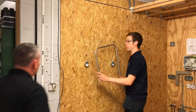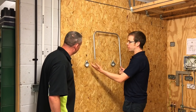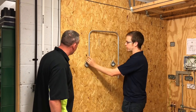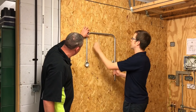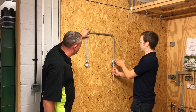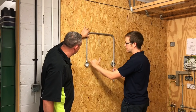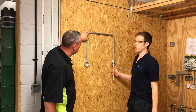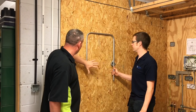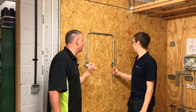Moment of truth — the conduit is offered up to the wall to see if the measurements and bending are accurate enough for correct installation. In practice, both ends would be cut to length and threaded before installing. Resting it in position and keeping the top horizontal, the conduit lines up absolutely beautifully with the centre of both boxes. By using the back-of-bend-to-back-of-bend method, the centre-to-centre of the two boxes is spot on, and there was no need to cut the conduit, make separate bends, and join with a coupler.